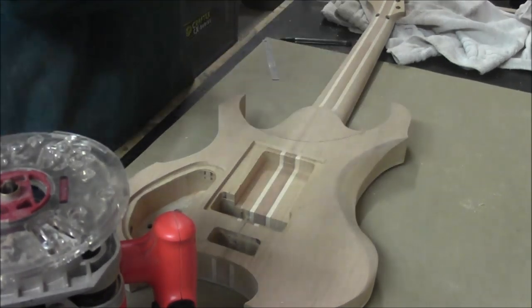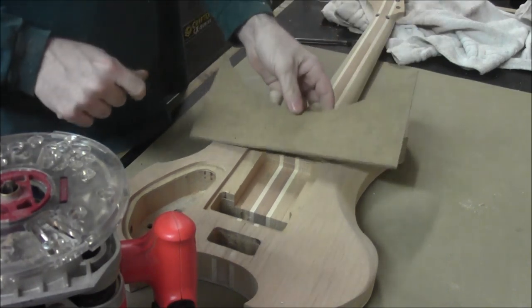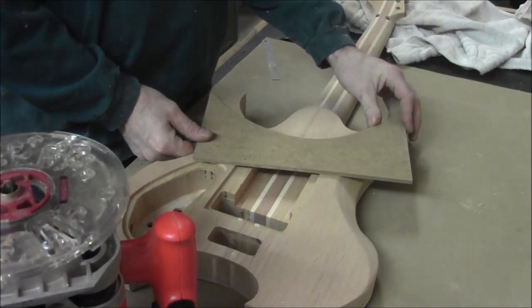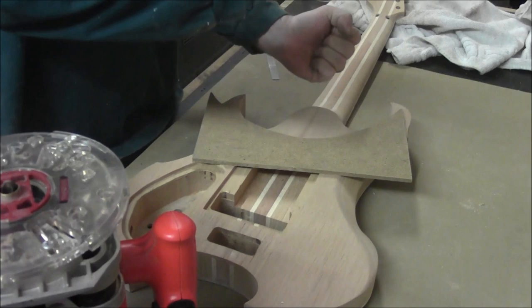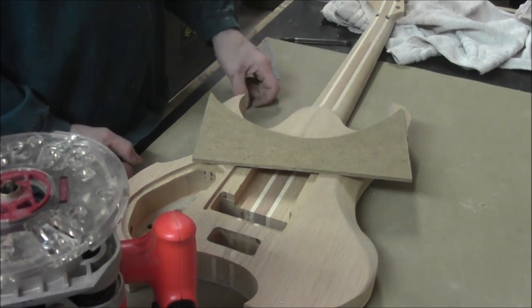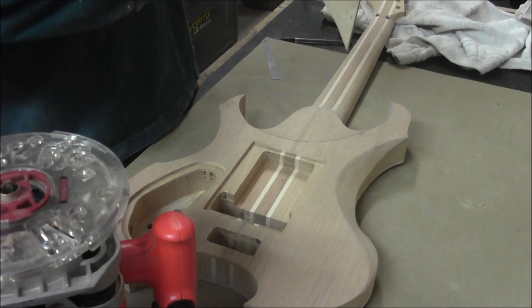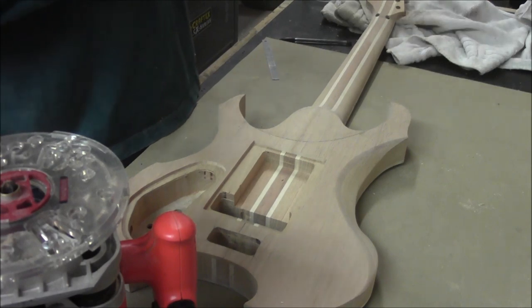We're going to put some two-sided tape on this and tape it down well. There's one important thing to take into consideration here: we need to make sure that any downward force we put on the router while bringing it around doesn't cause it to tip. If it tips it's going to dig in too far and create a mess when taking the rest down to the proper thickness. Our bits are already set to the proper depth, so we can get this set up and start cutting.